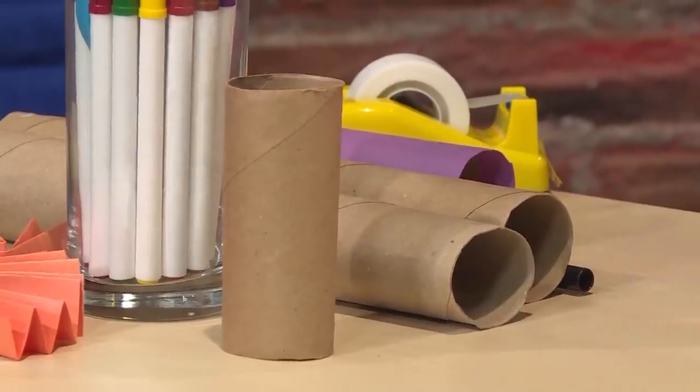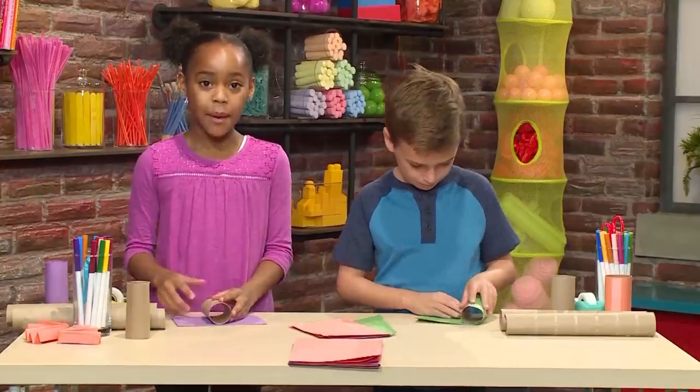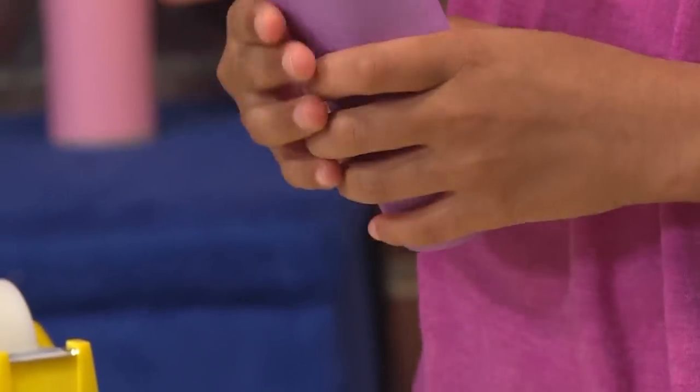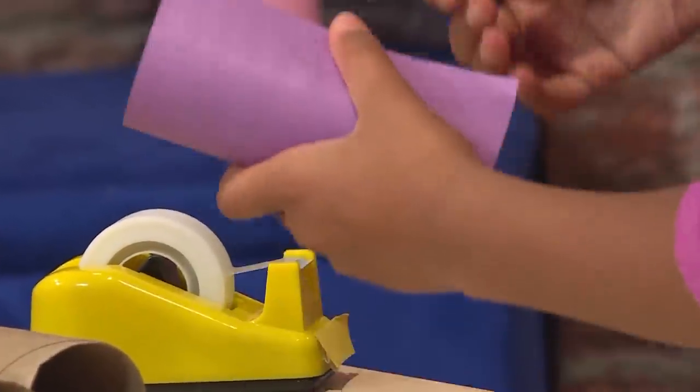Here's how you make a Halloween bat. First, you need toilet paper tubes. Then you'll need some paper of any color — you want the paper to be about the size of your toilet paper tube. You're going to wrap the paper around the toilet paper tube, then tape the edges of the paper together so it will stay wrapped around.